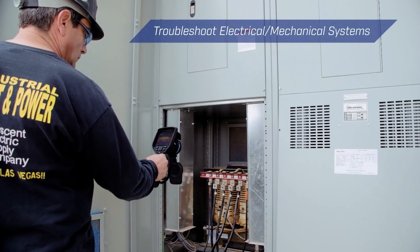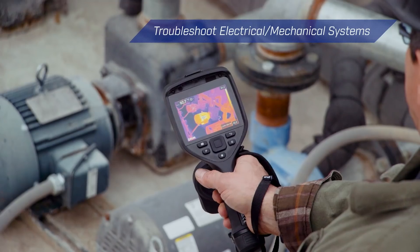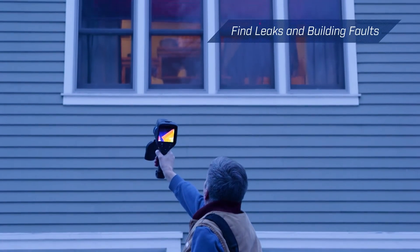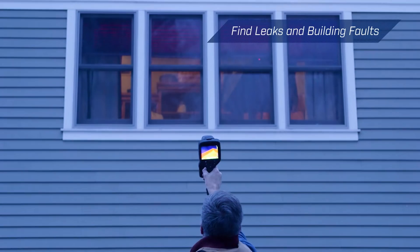EXX series cameras allow you to troubleshoot electrical and mechanical systems, or find leaks and building envelope faults with the assurance of spot-on temperature measurements.